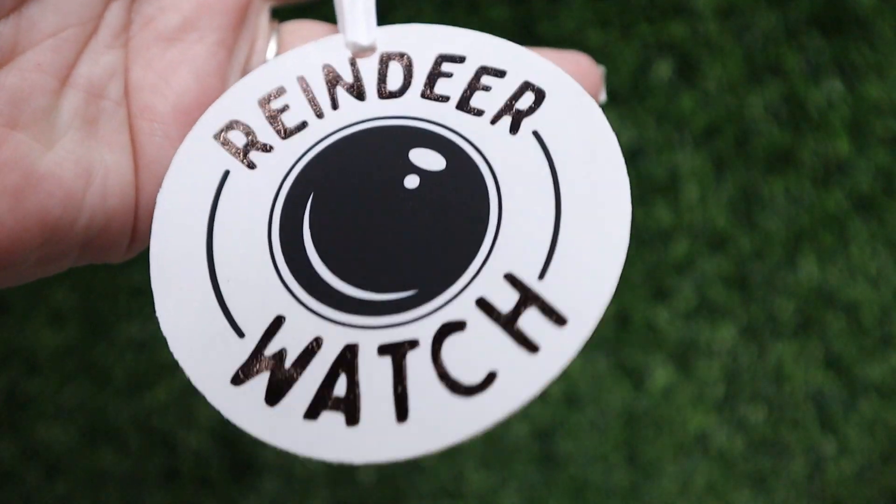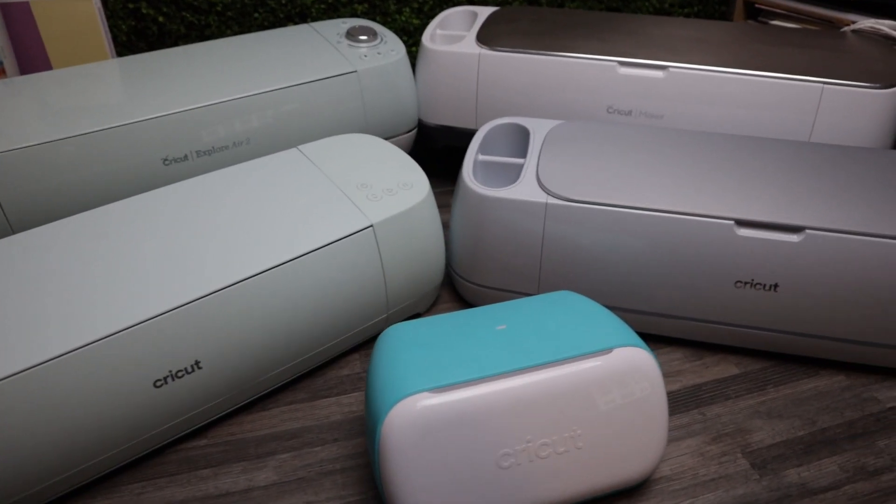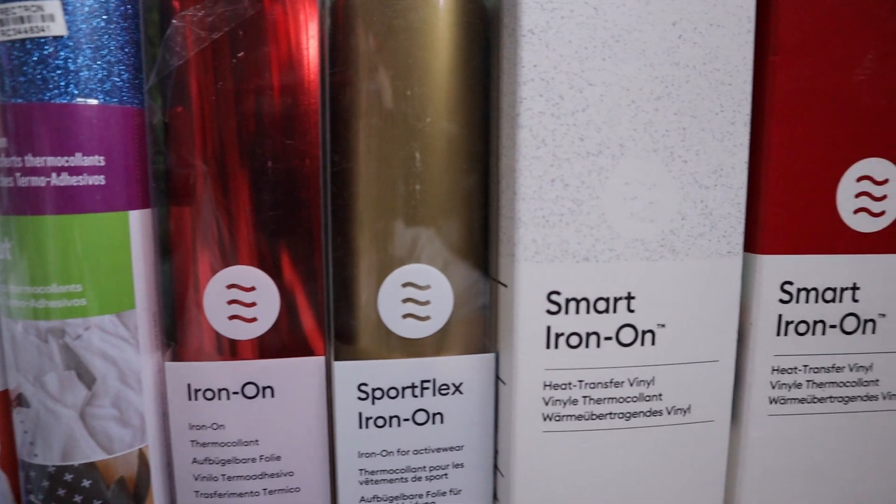There are three different variations of this cute Santa Cam ornament that you can make, and we're going to be using any one of our Cricut machines, faux leather, and iron-on to make this adorable little ornament to hang around your house or on your tree. My name is Kelly Rousseau and let's get clacking.